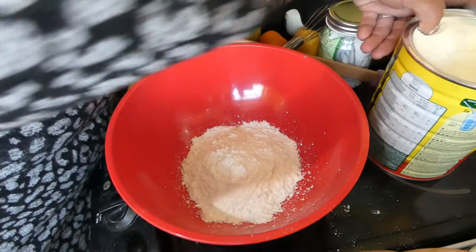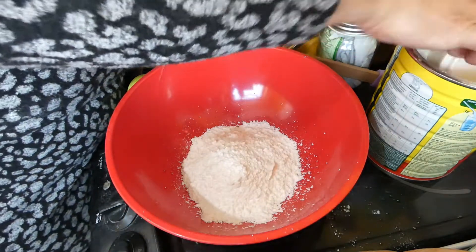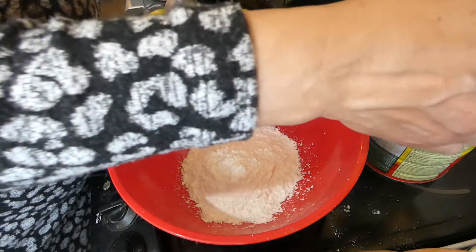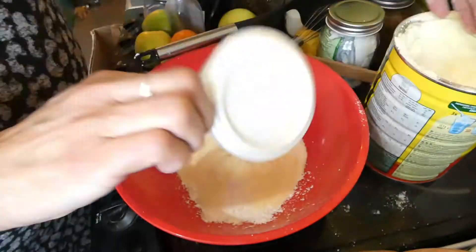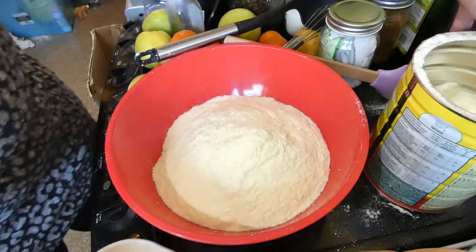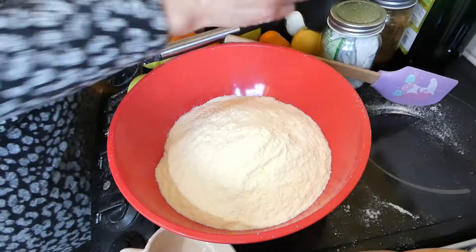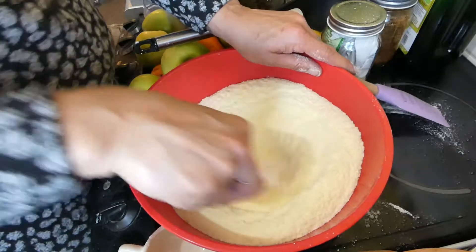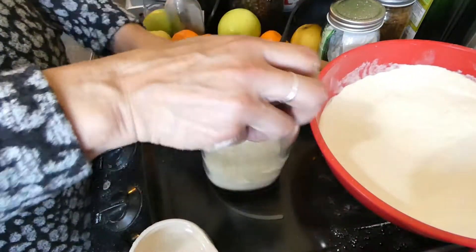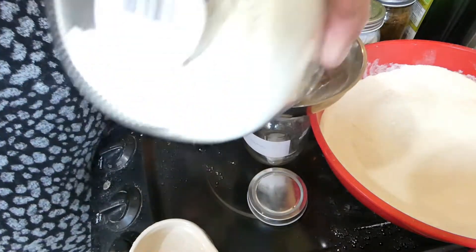Coffee cream is next. I've got a cup of icing sugar and that's about three cups of milk powder. Now we mix that really well together. Let's get our jar — that's all I've got left, I'll tip that in a smaller jar for now.